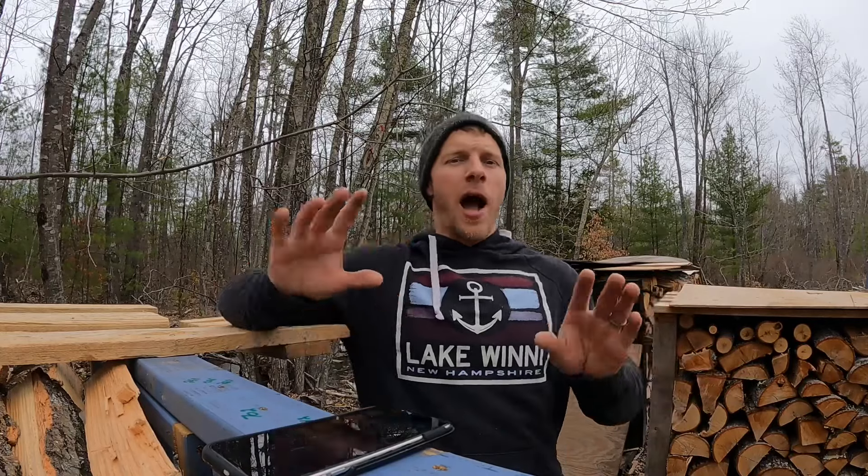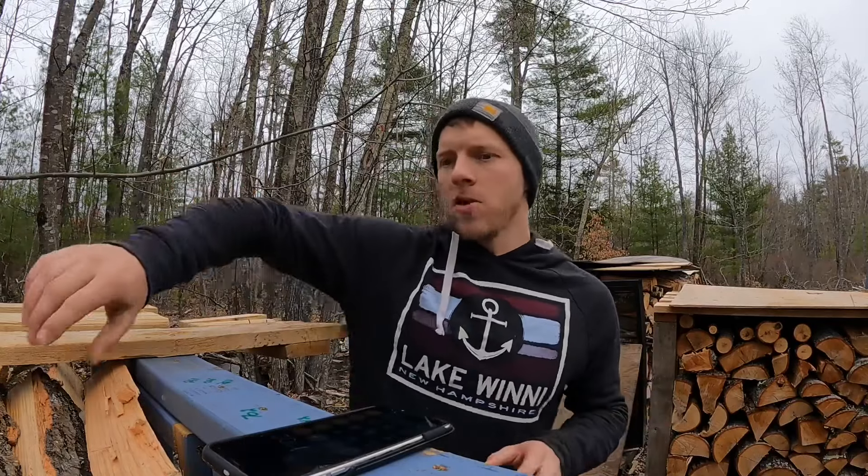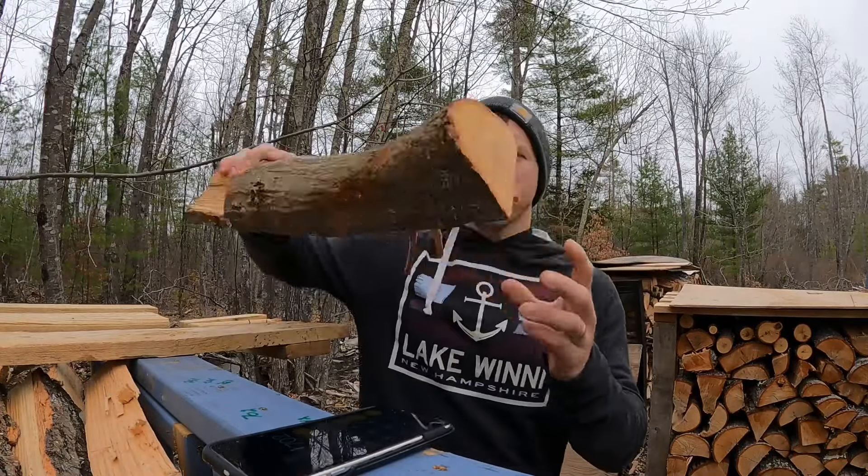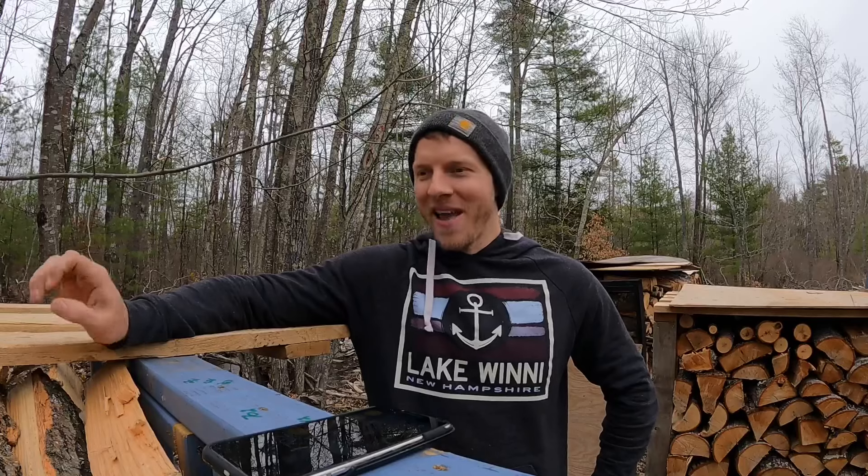Now I don't want you to take this information and go scream at your local firewood guy, because it's plus or minus. I could dump out this whole pile and restack it — it all depends on how well it's stacked and how clean the wood is. Pieces like this, really clean and straight, not knotty — if you have knots, that pushes up the pile. So we got 251, 226, and 225 — a grand total of 702 pieces. This sells in New Hampshire for $300 a cord, which is literally $0.42 per piece of wood.